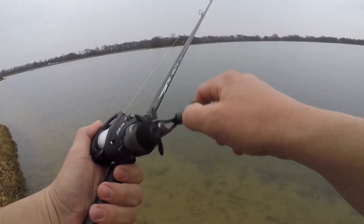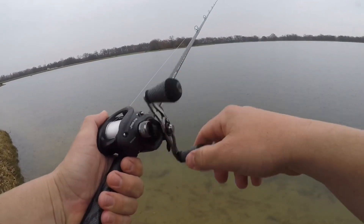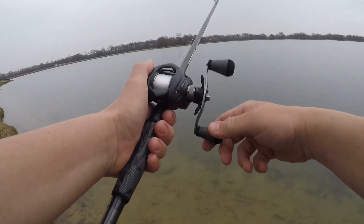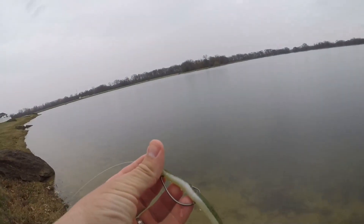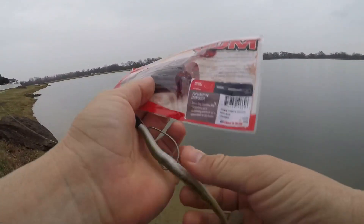This is the 7.3 medium heavy Tactical Elite Bass Rod by TFO. I'm going to switch really quickly to a red color instead of the green.